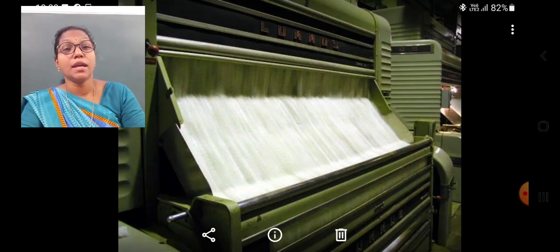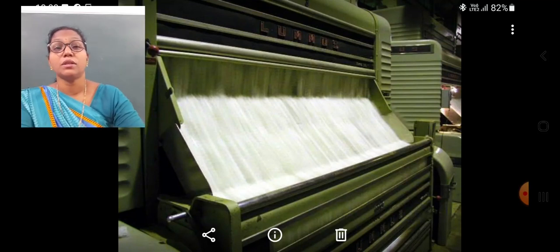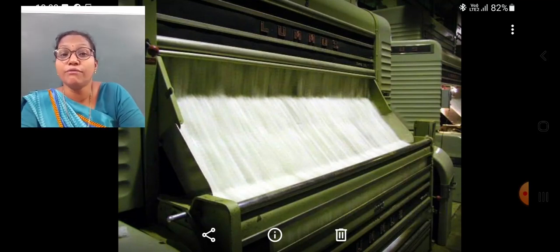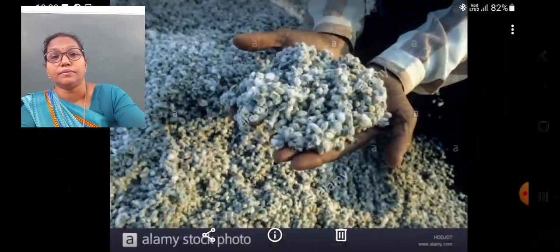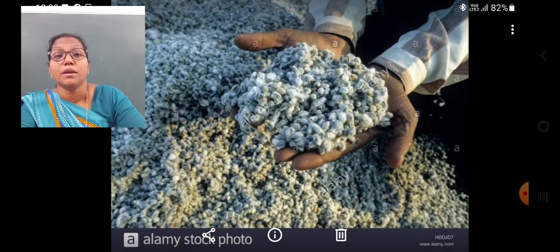In this picture, you can see a ginning machine. Ginning is the process by which the cotton seeds are separated from the fibers. The gin was invented in India. The cotton seeds are separated, from which cotton seed oil is extracted.